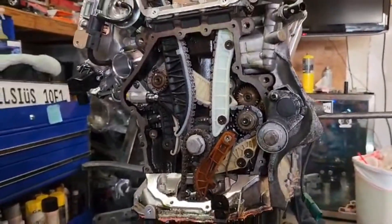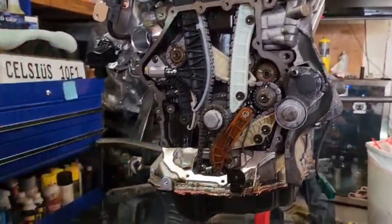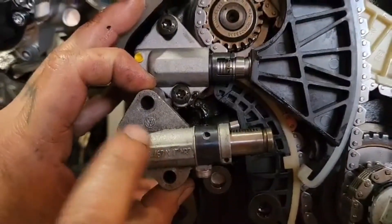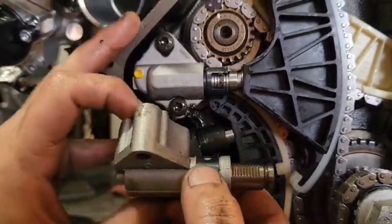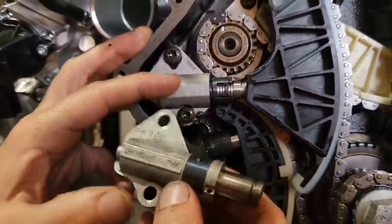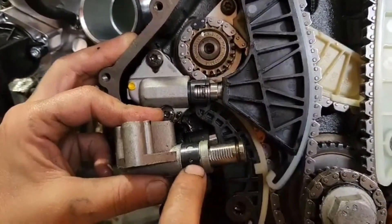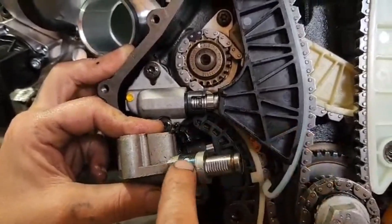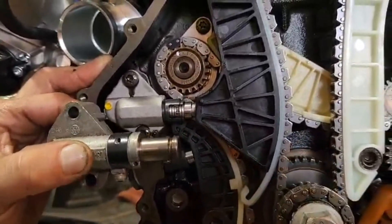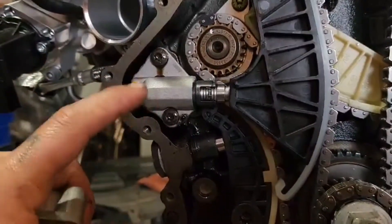Here's the difference between the two tensioners. These are called the grenade tensioners. This black spring shoots off and there's a lock pin to grab the teeth up top. What happens when this shoots off is that piece falls out and the tensioner goes back and forth — it will cause it to jump time. So when you pull that timing cover, if you see one of these, go ahead and replace it with the new revision.